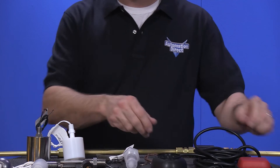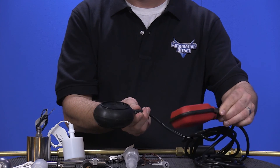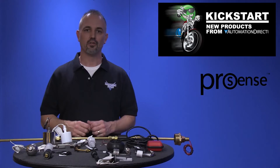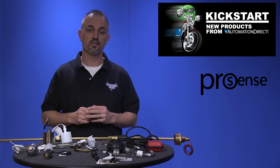The last switch is a float tilt level switch. These provide an inexpensive, efficient and highly reliable level detection in open vessels, sumps and ponds. You can find the agency approvals and specs for these new ProSense float level switches on our website at www.automationdirect.com.